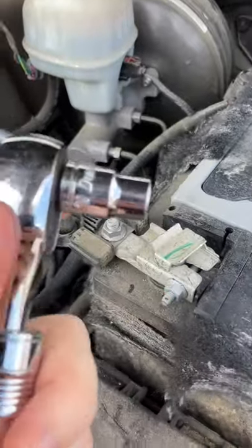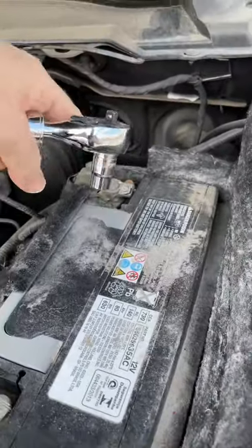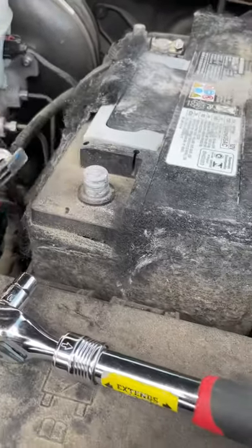These are usually size 10 millimeters. We're going to take off these two bolts here so we can lift the cables off of the terminals. Just lift it off just like that, and put that to the side.